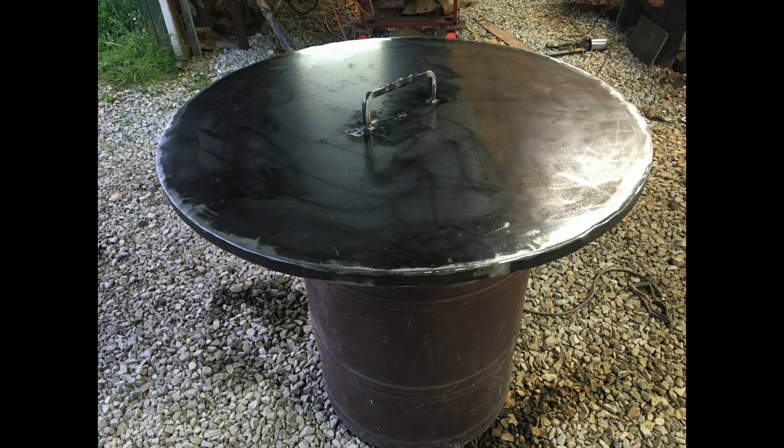I welded on the handle that you just saw me make. I got carried away with my work and just started working without filming it. Here's the final picture — the customer is going to paint it, he's very happy with it. The cover will go over the fire pit and prevent water from getting down into it when it's not in use and rusting it out. It'll be black, it'll look great. Thanks for watching.